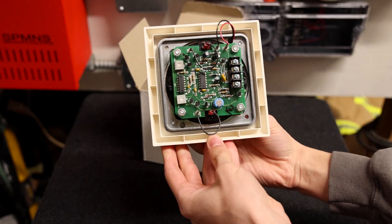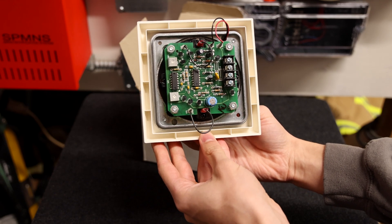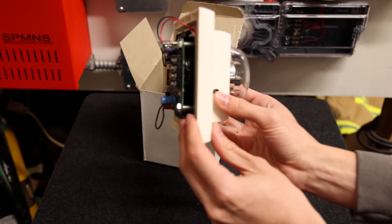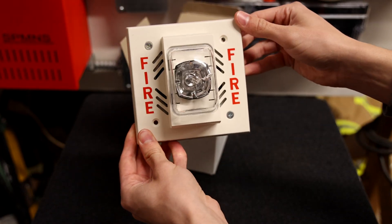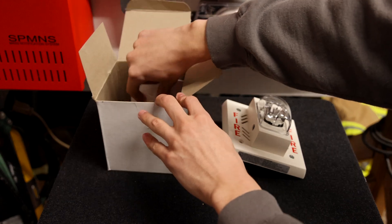This is not a typical loud and annoying fire alarm. This alarm makes a quieter chime noise and it's more ideal for places such as a hospital. Let's go ahead and see what else is in the box.